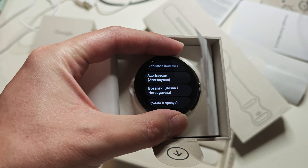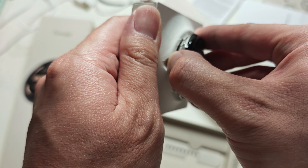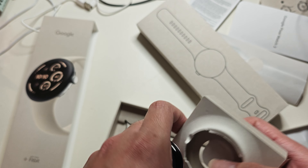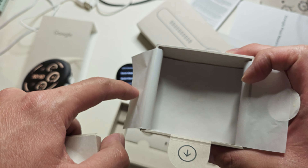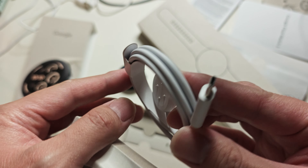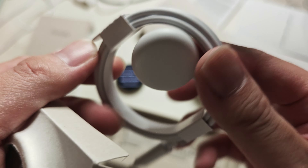Then you have the watch itself — I had already pre-started it. We'll take it out. Underneath where the watch sits is the charging cable. It's the same one as you get with the 41 millimeter from last year — it still fits. The watch is bigger but the cord is exactly the same.